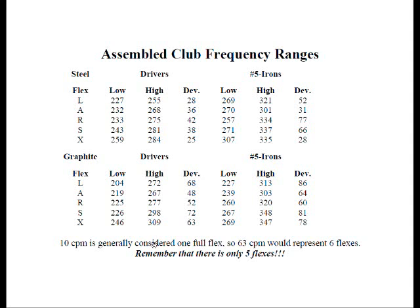Looking at X-Flex graphite as an example, the lowest frequency of one particular shaft measured 246 CPMs. Another shaft tested, quite possibly by another manufacturer, measured 309 CPMs — a 63 CPM difference, which would be equivalent to about six full flexes. Remember, there are only five flexes listed, so these two shafts, even though both listed as X-Flex, are probably going to feel quite different.